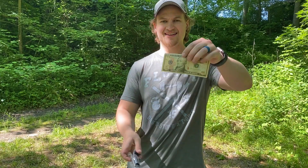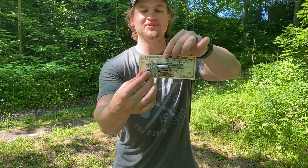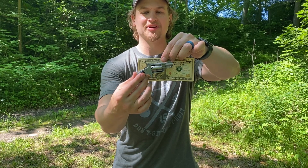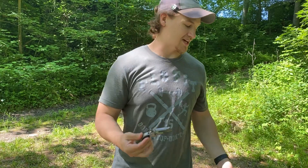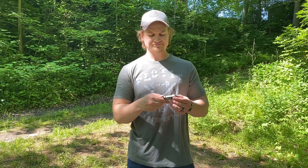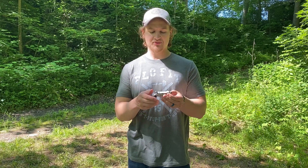So this is it next to a regular $10 bill — this thing is ultra tiny. And I know what you guys are thinking: sure, it's super tiny, but can you actually hit anything with it?